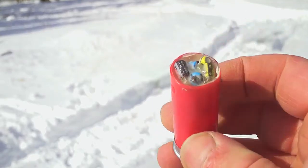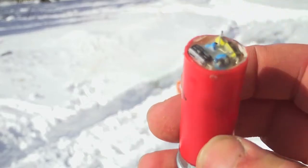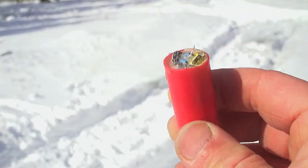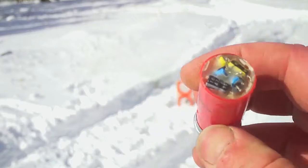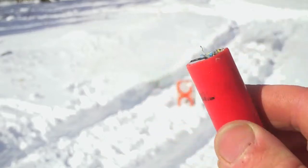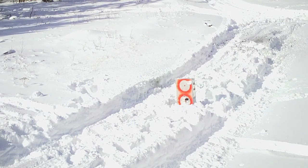Continuing with our electronic theme, this is a shotgun shell made up of capacitors. Does this count as blowing capacitors? I think this counts as blowing capacitors — we're about to blow a whole bunch of little capacitors, and we're going to blow them on a VCR DVD player.